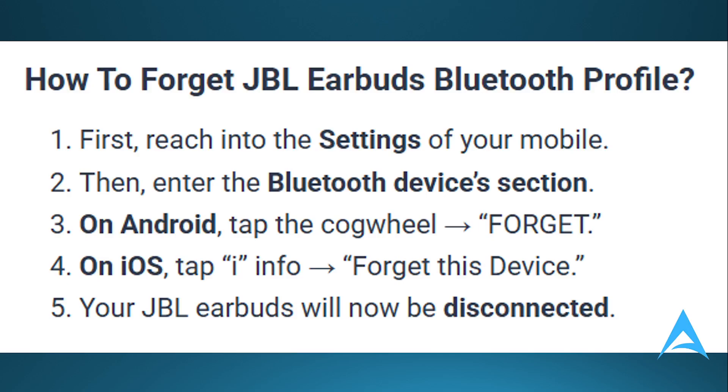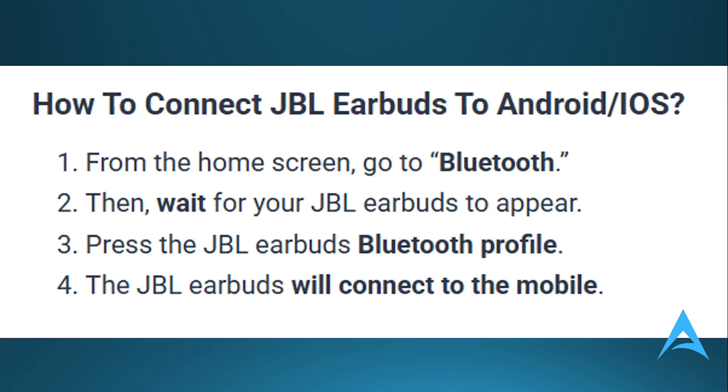Your JBL earbuds will now be disconnected. To connect back on both Android and iOS, from the home screen go to Bluetooth, wait for your JBL earbuds to appear, press the JBL earbuds' Bluetooth profile, and the earbuds will connect to your mobile.